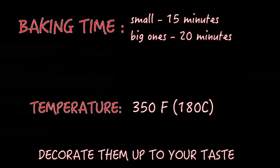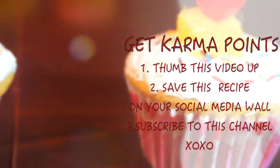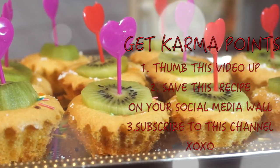And now you are ready to decorate them up to your taste. Do you want to get good karma points? Then share this video, save it on your social media, and subscribe to my channel if you are not subscribed yet. And I'll see you soon!